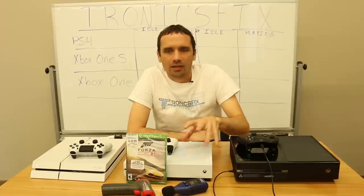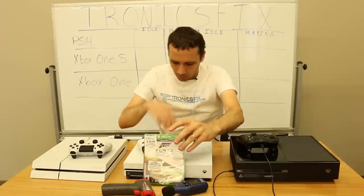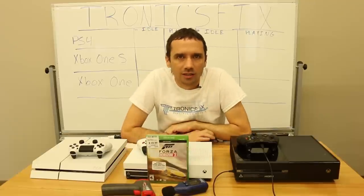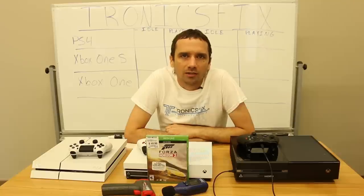Before that, I want to announce the winner of our Forza Horizons 2 giveaway. The name is Abbas Hussein — I did a random comment picker this morning and that's the comment that came up. Please contact me on my YouTube, Facebook, or on our website TronixFix.com.